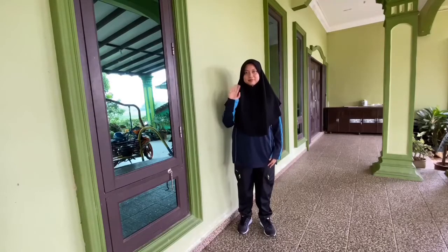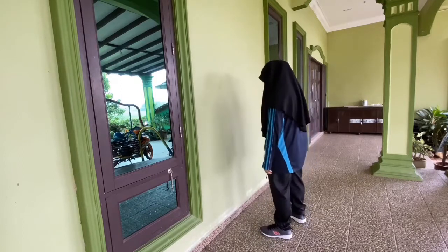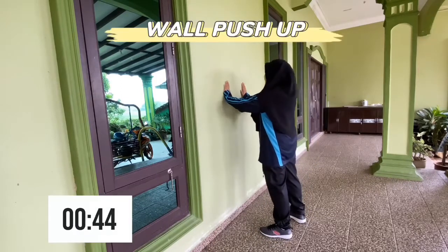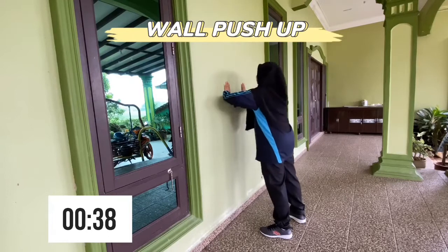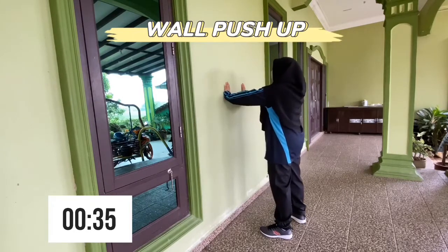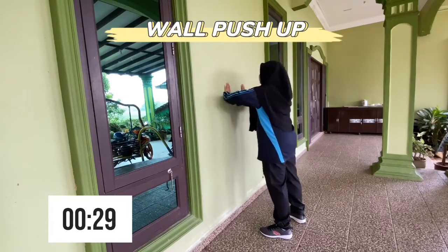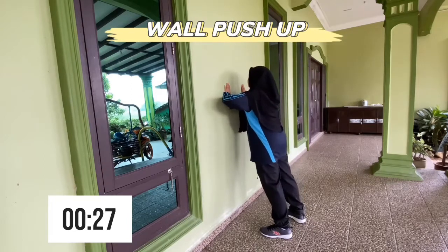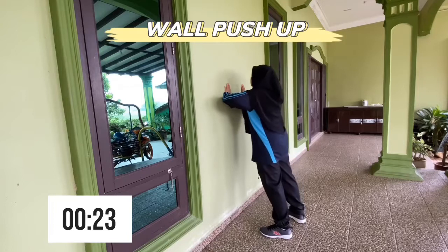Hello everyone! First of all, we are going to start with wall push-up. Legs comfortably apart, hands on the wall and here we go. Wall push-up engages muscles across your upper body, including the pectoral muscles, anterior deltoids and triceps. Wall push-up also increases stability. With proper form, wall push-up activates the stabilizing muscles in your midsection, including your abdominal muscles and lower back muscles.